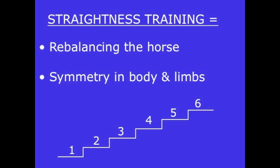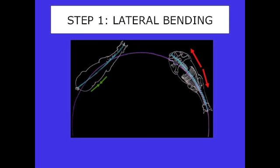The first step is lateral bending. A left-banded horse has to learn to bend to the right. The green arrows show the horse has to shorten the green side — shorten those muscles — and lengthen the red side, stretching those muscles. That takes a while because we have to deal with ligaments, tendons, and muscles.